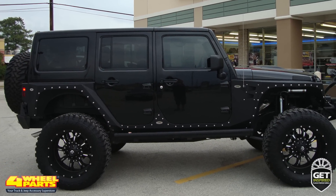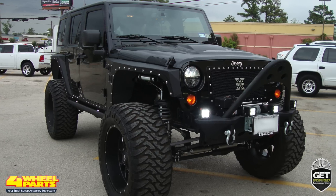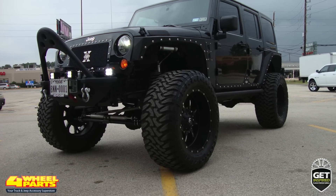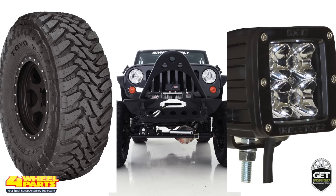Today I want to show you this 2013 Jeep Wrangler JK Unlimited Sport. Four-wheel parts of Houston, Texas supplied and installed a wide variety of upgrades and accessories on this Jeep, transforming it into a highly capable off-road rig.